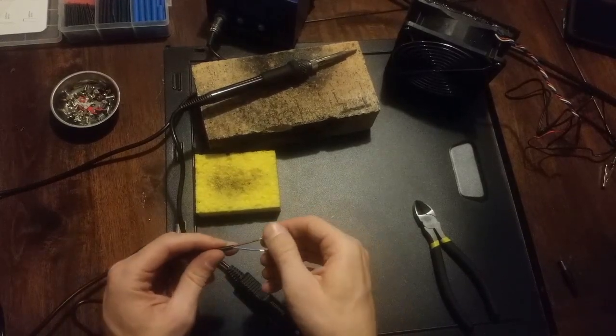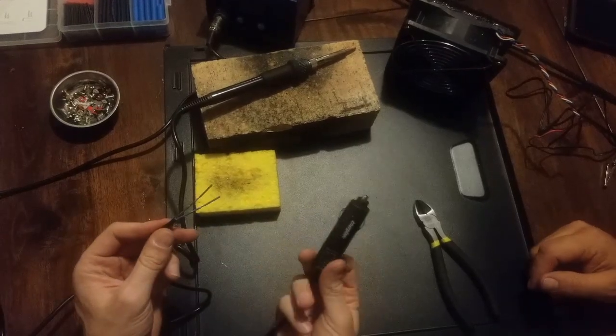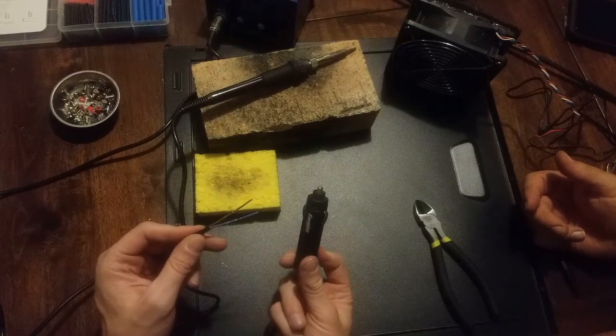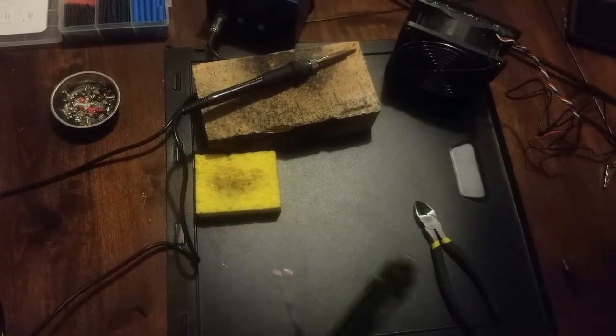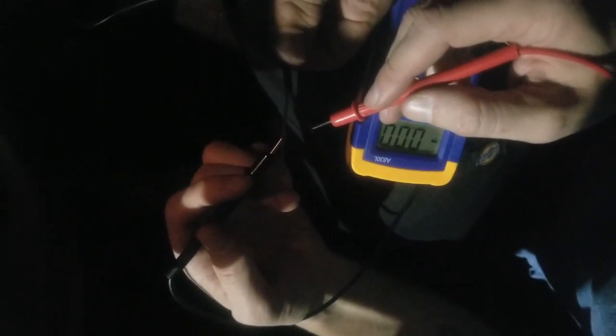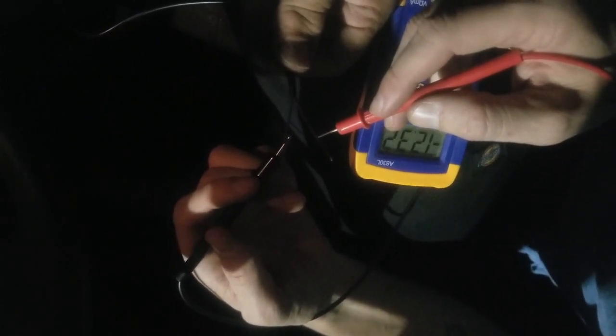Unfortunately I don't have a 12-volt power jack inside my house, so I guess we're going to have to go on a little adventure. Alright, so I was right — brown is ground. Remember that everybody: brown is ground.